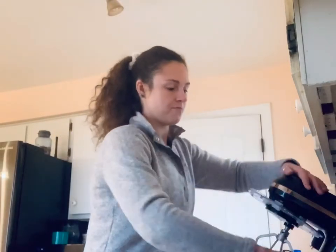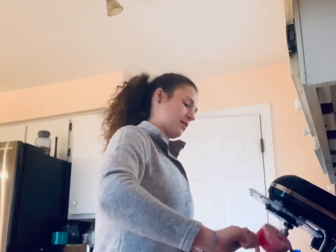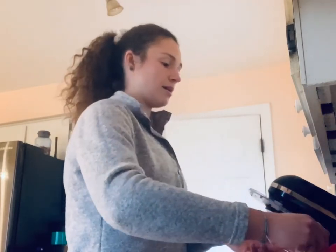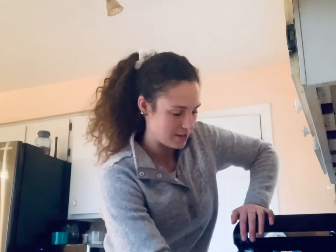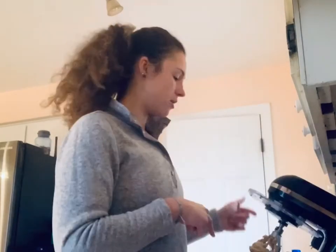And then an extra third cup. I've been baking for a very long time and I do have a tendency of not fully measuring things — sometimes just winging it. If you're not much of a baker, I suggest following the recipe first. So we're all blended here.